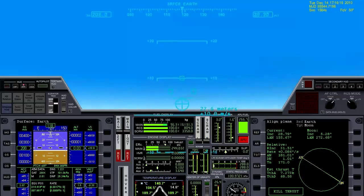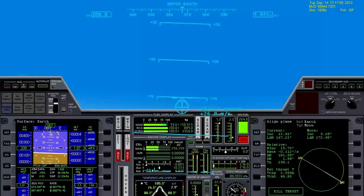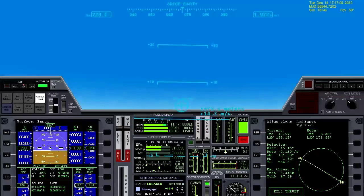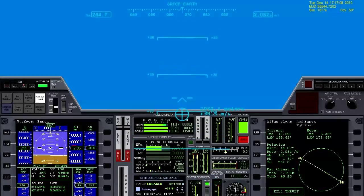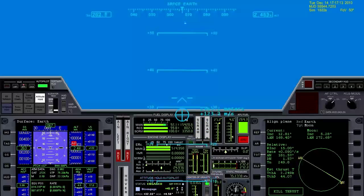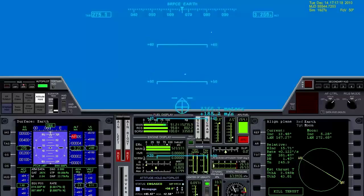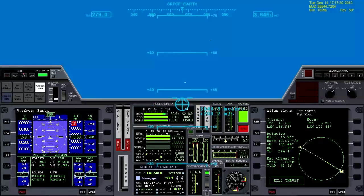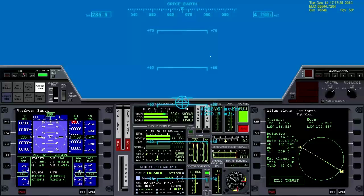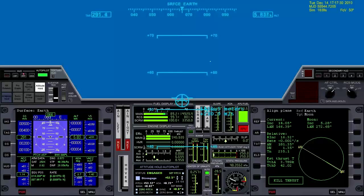Throttling back just a little bit. I'm going to go ahead and activate the attitude hold and use the number two key on the numpad to start pitching up to about 50 degrees. Throttling up at the same time as we climb up through the denser part of the atmosphere. Once we get up to around 10 kilometers, I'm going to start pitching back down so we can build up forward velocity to use those scramjets.